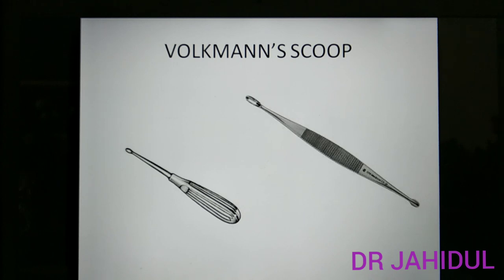This is a curette or Volkmann's scoop. It is a long instrument with spoons at the end. They are used to curette non-healing ulcers, abscess cavities, discharging sinuses or fistulas, and granulation tissue. Orthopedic surgeons use this instrument to curette osteomyelitic bones or aneurysmal bone cysts.